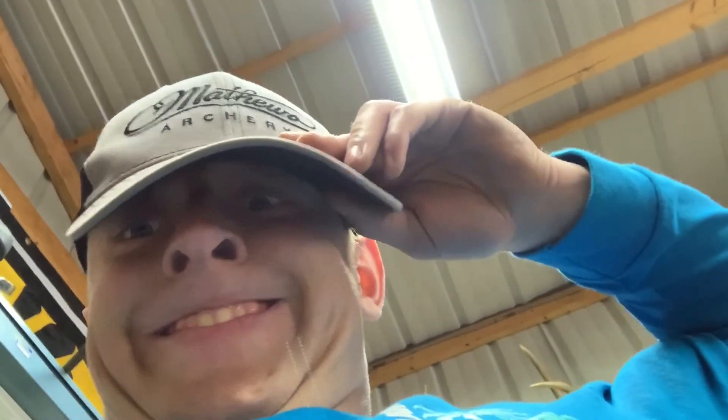All right folks, we're leaving Ace Hardware right now. We got a four-by-eight half-inch treated plywood sheet in the back. We didn't spend as much as we thought — only twenty-five dollars for a half-inch four-by-eight treated plywood, which is a pretty good price given current wood prices. We'll see you guys back at the house when we're shaping it to fit in the boat.